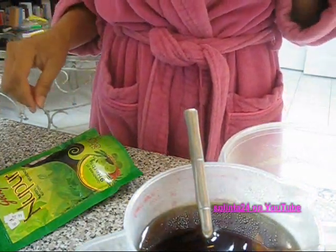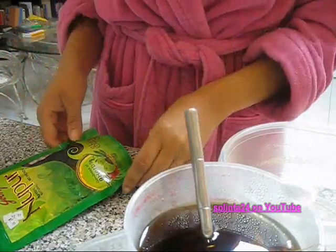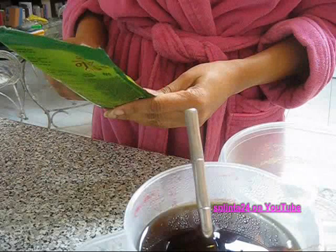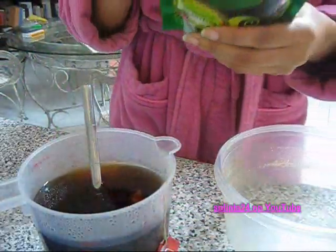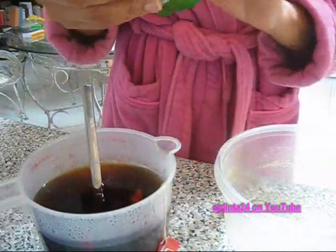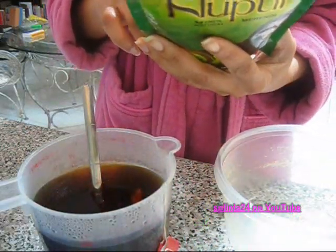I just thought I'd come on and show you how I make another type of henna I'm using. It's pretty much the same way but I wanted to do a review on this brand of henna. It's called Godri Nippur and it's 100% mehendi. I did a haul on this before — I found it in my local Indian market for $1.99, so I wanted to try it.